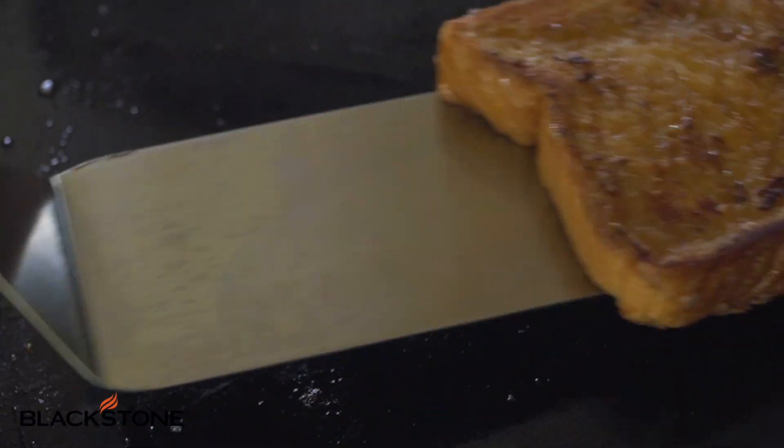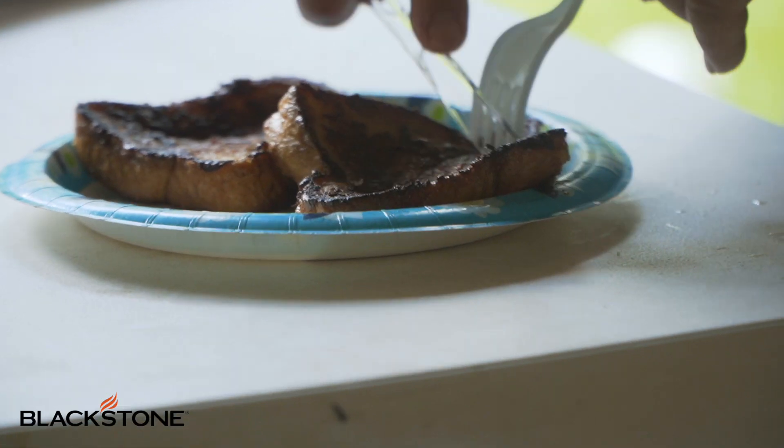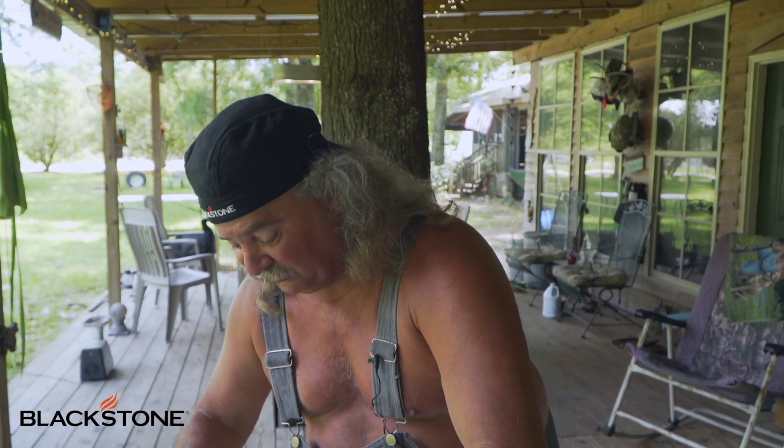All we got to do is plate this stuff up. Let me get over here and taste it. Mmm. That's some good stuff. Grandma had it happening. All right, that was a simple way to do it. Let me show you the jacked up version of it.